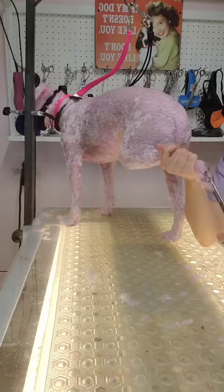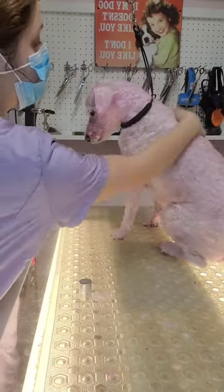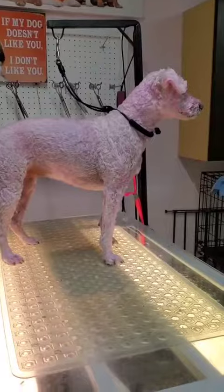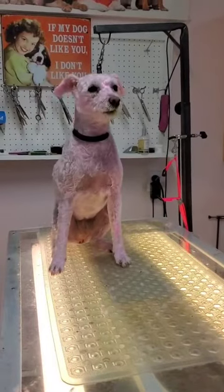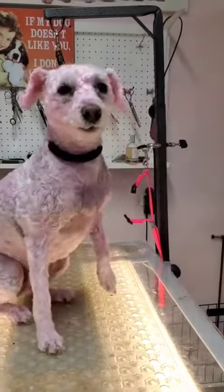After that I tidied up her paw pads. I sprayed her down in our sweet petals cologne by iGroom, and she is all finished looking so pretty in pink. This is Opaz shampoo, which is a temporary color that will come out after a couple of washes.